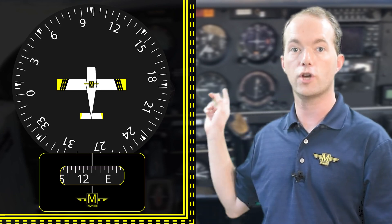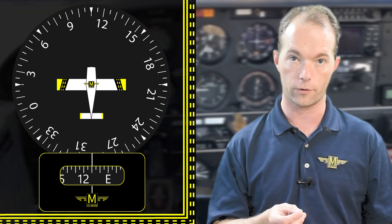Now, some heading indicators receive a magnetic signal from a receiver in the plane, and they're slaved to that signal so they don't require adjustment. But I've never used one of those. The important thing about using the heading indicator is that you check it against your compass at regular intervals or after major maneuvers.